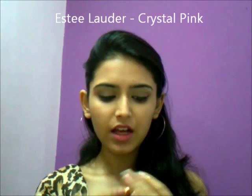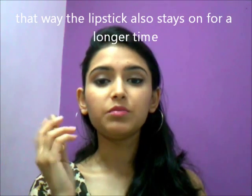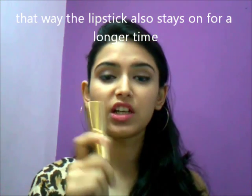This is my Estee Lauder, and it's Crystal Pink. This is what the color looks like — it's a really sheer pink color, very pretty. It's a color which is good for light-skinned people and also people on the dusky side as well. I know you guys will ask how someone dusky can really wear light colors because they don't show up. You can easily put a foundation or concealer on your lips and wear it as a really sheer color — it looks very pretty.